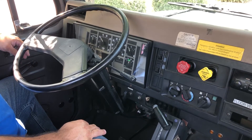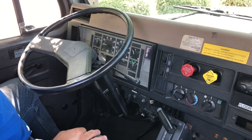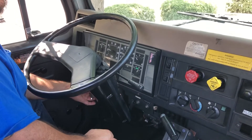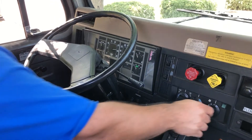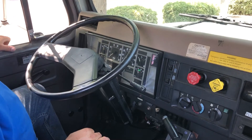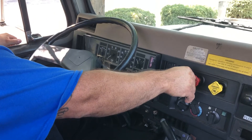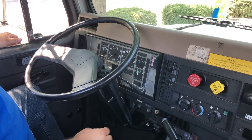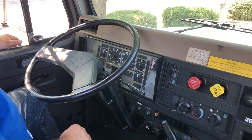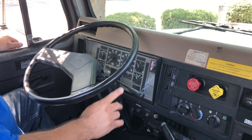My tanks are full. I can now turn my truck off and place my key in the on position. I will be chalking my vehicle because I will be releasing my parking and my trailer brake. My wheels are chalked. I can now release my parking and trailer brake. I'm going to wait for the initial drop in pressure, then give a full service application and wait for my needle to stabilize.